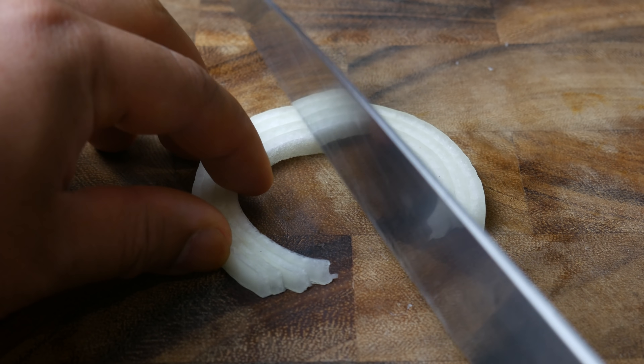Next, we're gonna mandolin this onion to quarter inch pieces and then cut it up for our garnish.